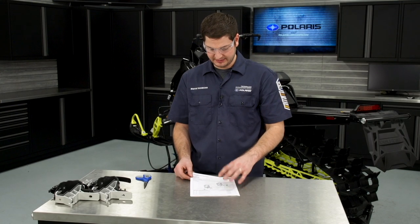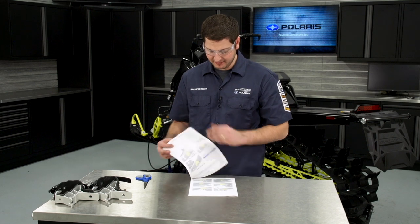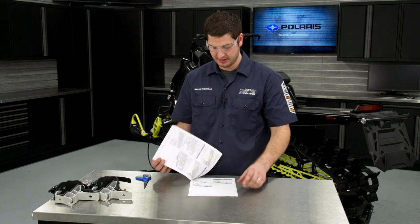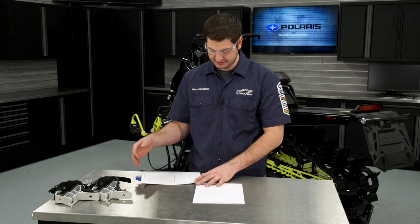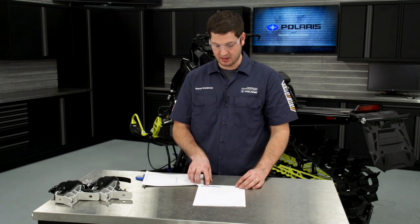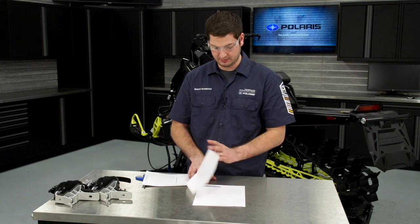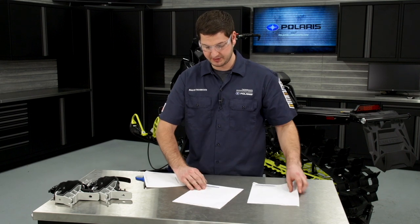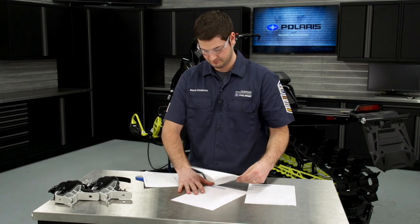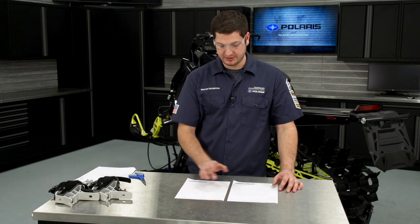Before installing the racks, we'll need to go to the instructions and find the correct template for our application. We're installing on a Pro RMK 155 AXS, so I'll flip through the instructions until I find the AXS RMK 155 front mount template and rear mount template. I'll remove those pages from the instructions and cut out each of these templates for drilling the holes on the machine. It's important to note that if you're printing these instructions from a PDF file or an electronic copy, you need to make sure you select 'print actual size' when printing the file.